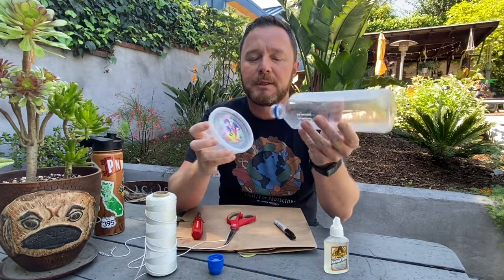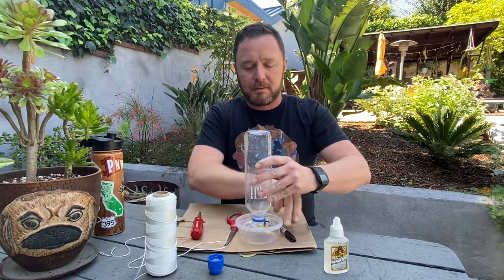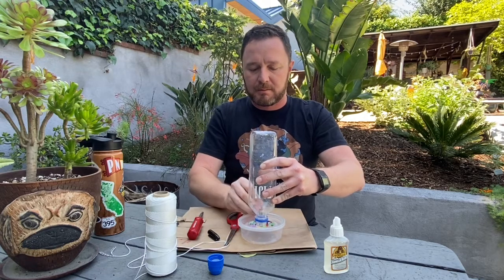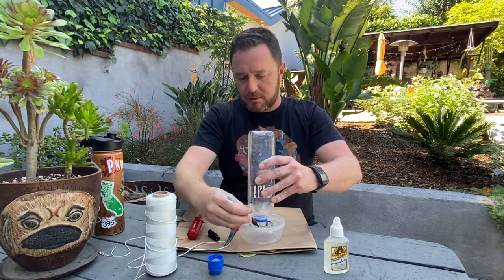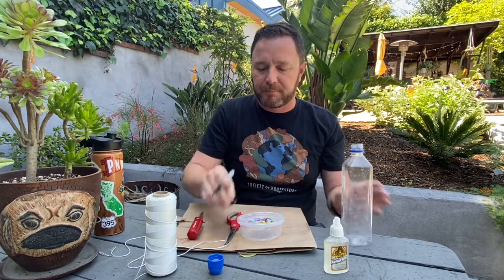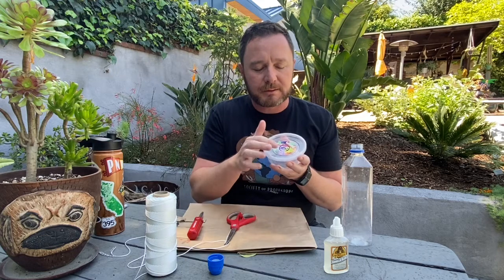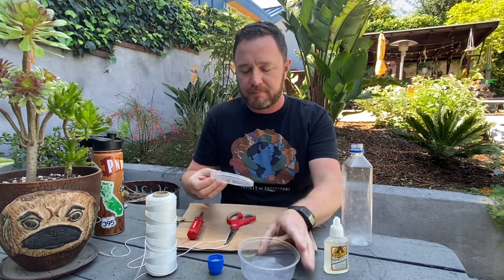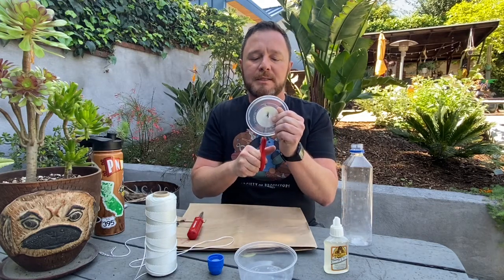We're going to put the end of the water bottle right in the middle of the container and trace it with our pen, just like that. That's the last time we need the pen. Now we're going to cut the hole right along where we traced it, so I'll get my scissors and cut up to the side.